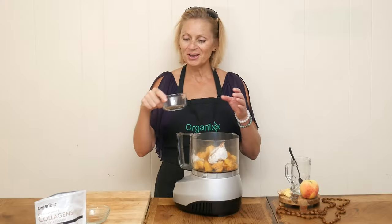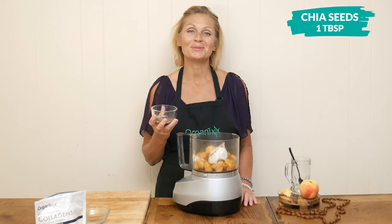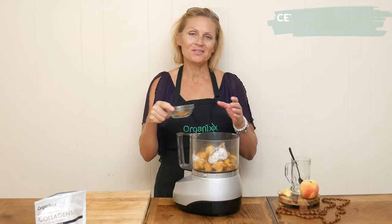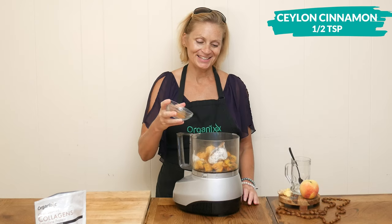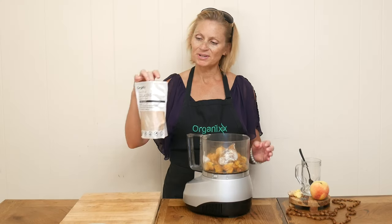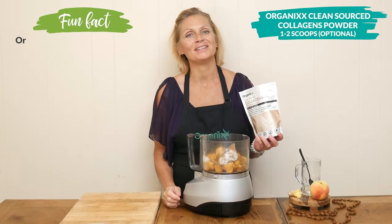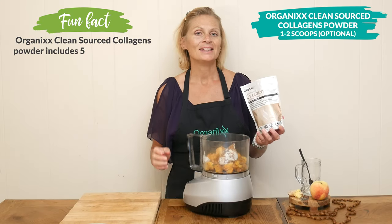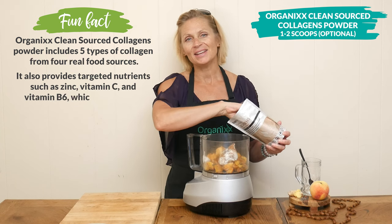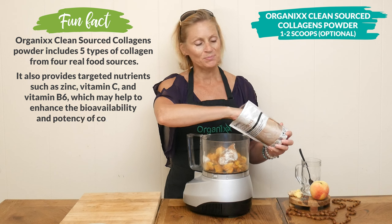We have one tablespoon of chia seeds, which may support your digestion. One half of a teaspoon of antioxidant-rich Ceylon cinnamon. This next ingredient is optional — I'm going to add in one to two scoops of our clean source collagen powder. It's wonderful for your joints and skin elasticity, and it's going to add in just a little bit of high-quality protein.